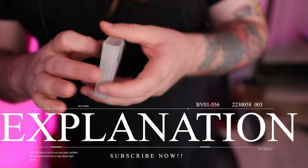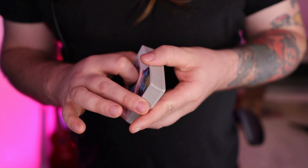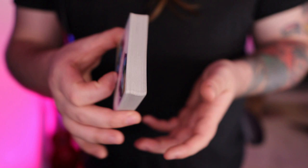Now grab your deck of cards and follow along because I'm going to go over this as detailed as I can, and hopefully you'll be able to re-watch it and fully understand. After this I'll go through it a little quicker and hopefully by the end of this video you'll be able to at least somewhat do the flourish. So check it out — it starts like this.